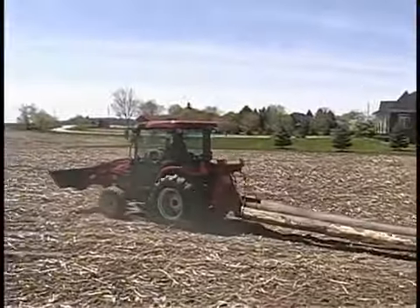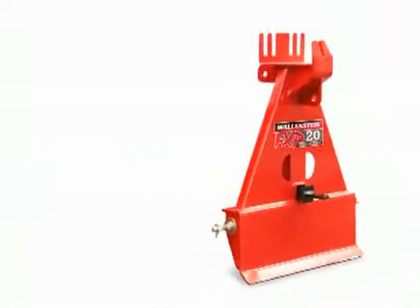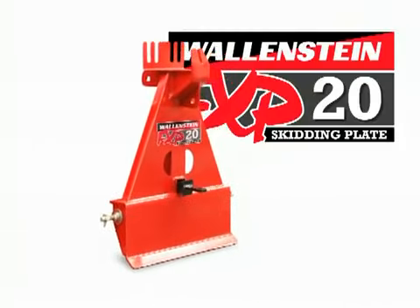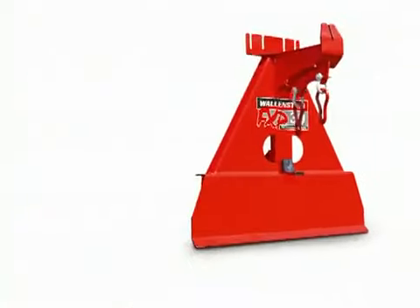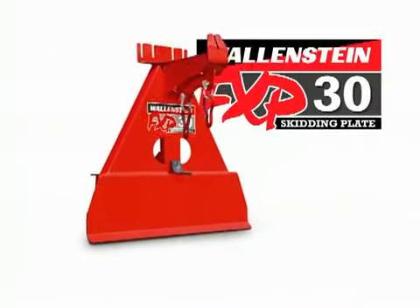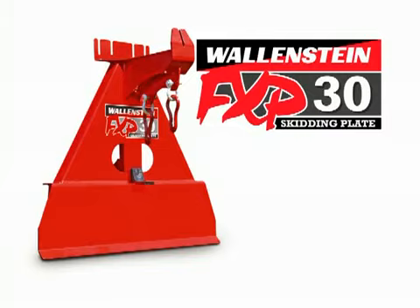Wallenstein builds two models of skidding plates. The Category 1 mount FXP20 is ideal for tractors up to 40 horsepower. The FXP30 has Category 1 and 2 mounts and is suited for tractors up to 80 horsepower.